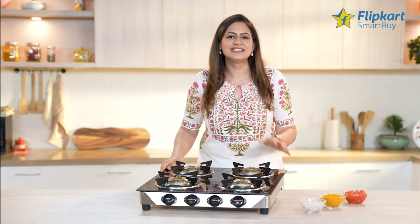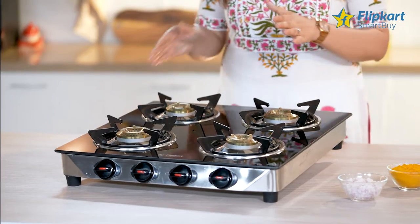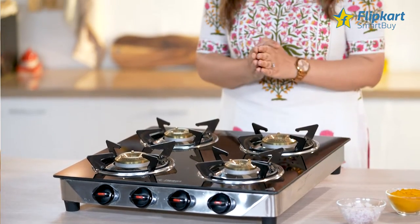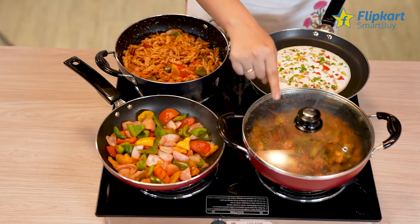The knobs are durable and easy to handle, and the spacing between the burners is good enough, allowing you to use 4 large capacity utensils at a time.